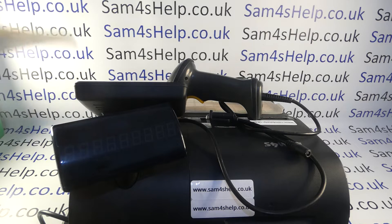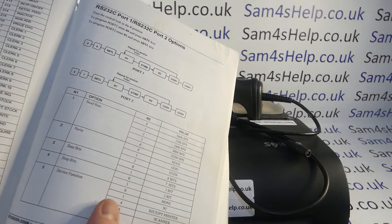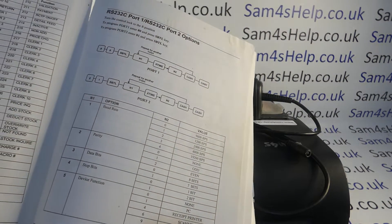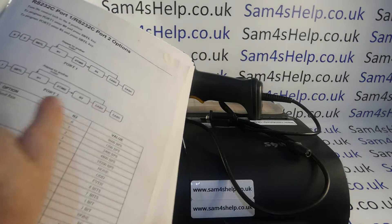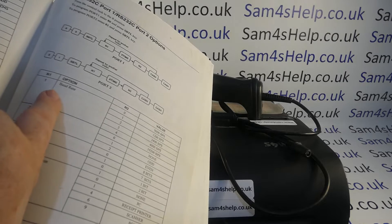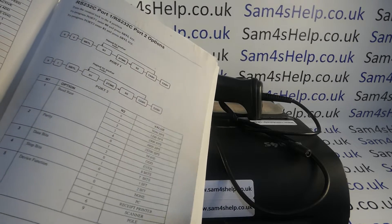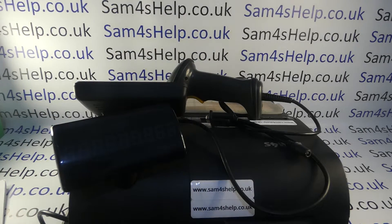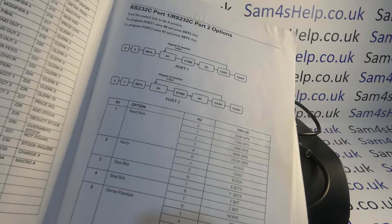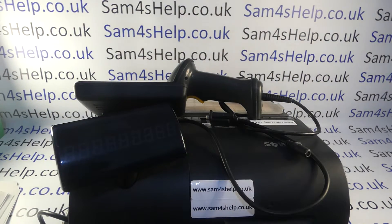If you've got access to the manual, I'm basically working from the RS232 port 1 and port 2 configuration chart. I'll be going through this flowchart and setting things like the baud rates, the parity, and the device function to get the COM port on the till to talk to the barcode scanner. This chart may not make a great deal of sense at first, but hopefully once you've seen the video it'll start making more sense.